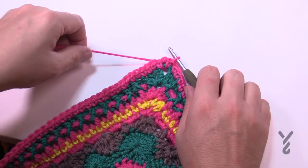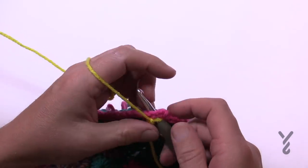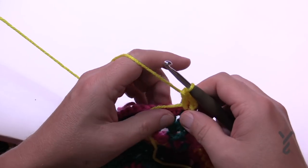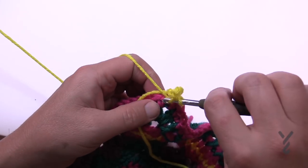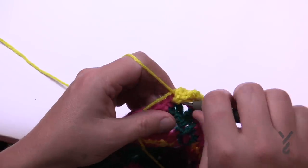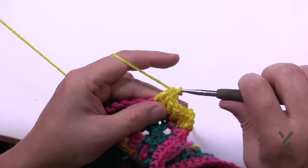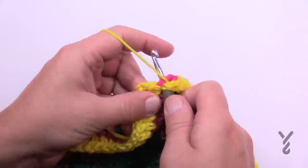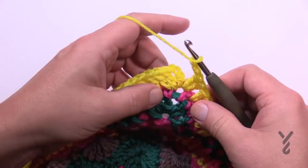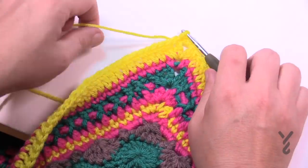We're now going to move on to round number 31 using color B. Go to the chain-two space of the corner and attach, chain three counts as a double, then double crochet in. This is a nice easy round — one double crochet into each of the stitches going all the way around. In the corners it's two double crochet, chain two, two double crochet. Coming up to the end of the round, there will be two double crochets in the first one, then chain two, and slip stitch to the first one. Fasten off and start round number 32 next.